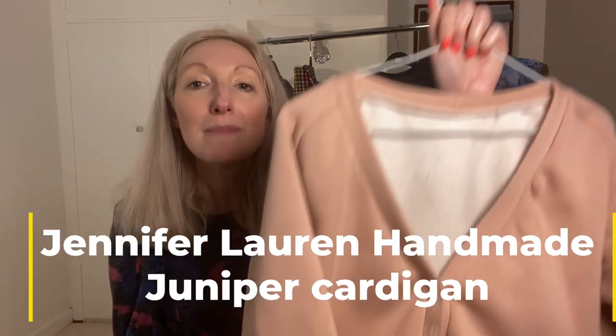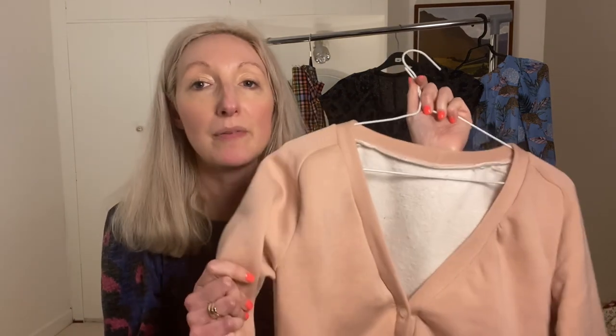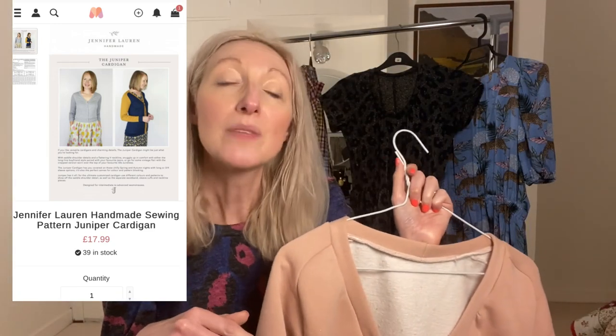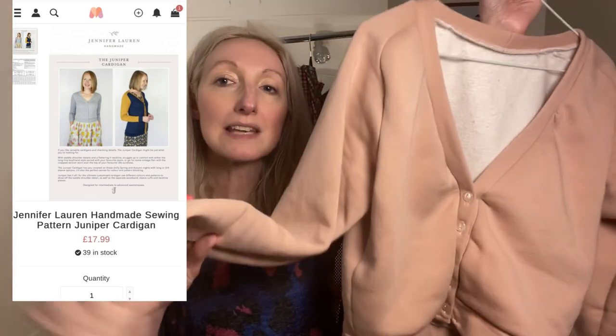The second thing I wanted to share is the Juniper Cardigan by Jennifer Lauren Patterns. I've made this in a fairly heavyweight sweatshirt fabric from Minerva, which was kindly gifted to me as part of their brand ambassador program. It's a lovely fabric — I've worn this cardigan loads since I made it, it goes with so many things. It's available in a couple of different length options. I've made the cropped, long-sleeve version. I actually made this cardigan a couple of years ago and didn't get the fit quite right.